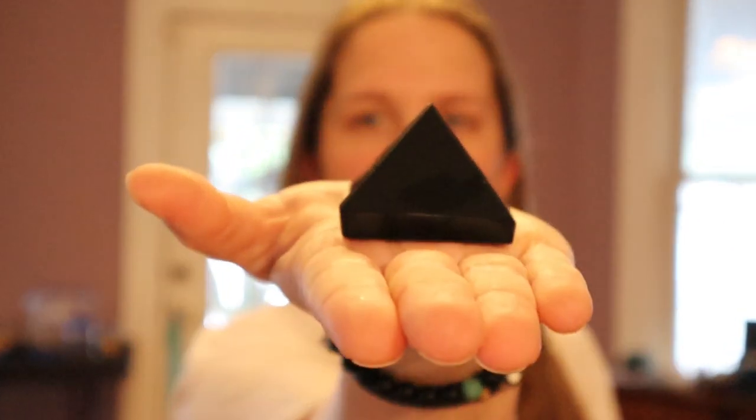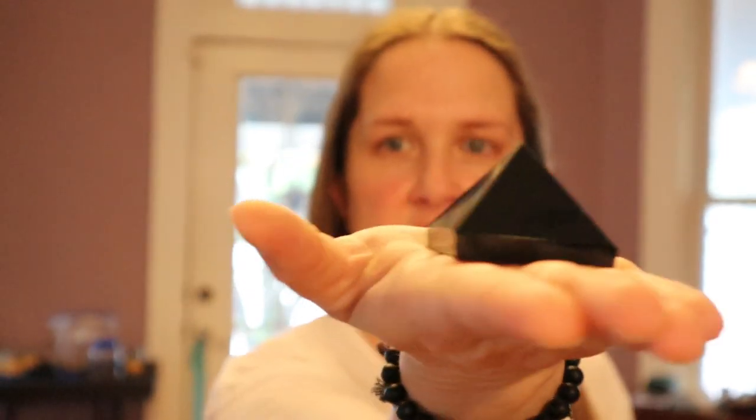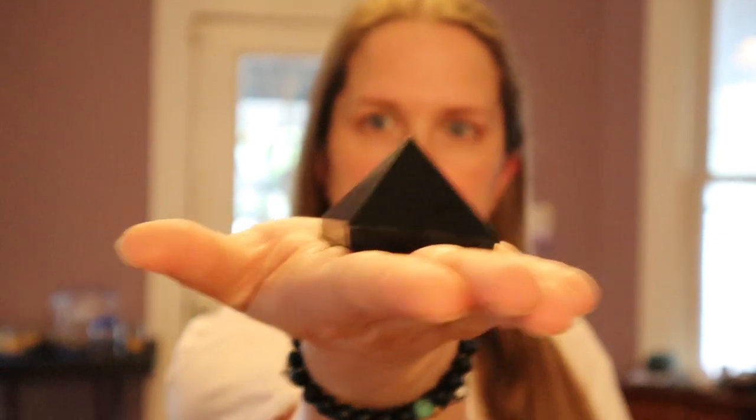I kind of did that on purpose, and also I needed to get two obsidian pyramids because my husband wanted one — aren't they gorgeous? My battery is getting low so this may be split up a little bit, but let's try to get everything in.